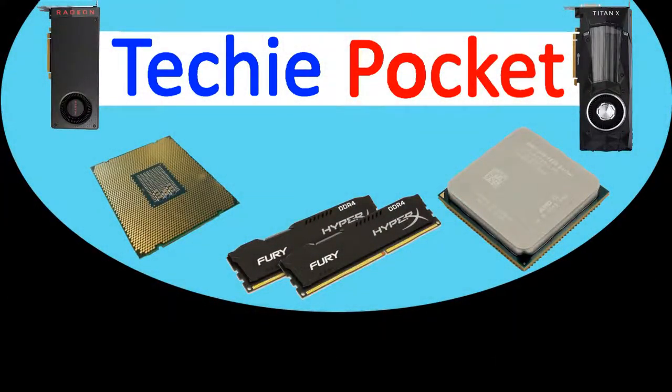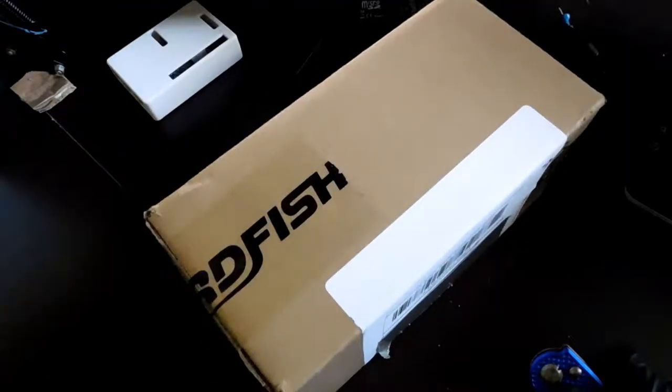Hello everyone, welcome to Techie Pocket. Today we're going to be unboxing this. This is a Swordfish product, by a small company called Swordfish.